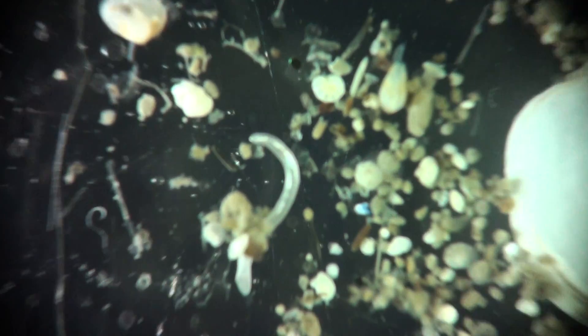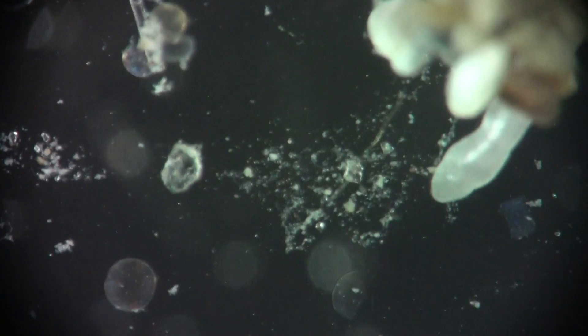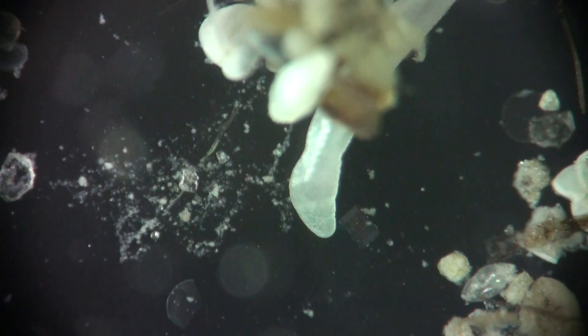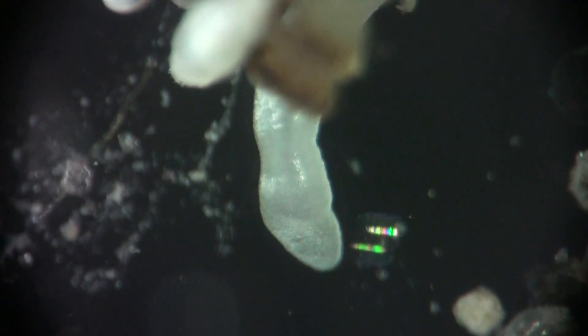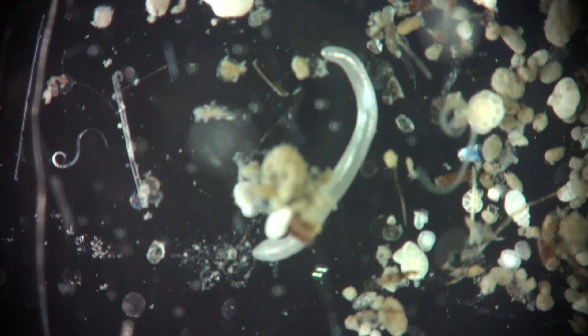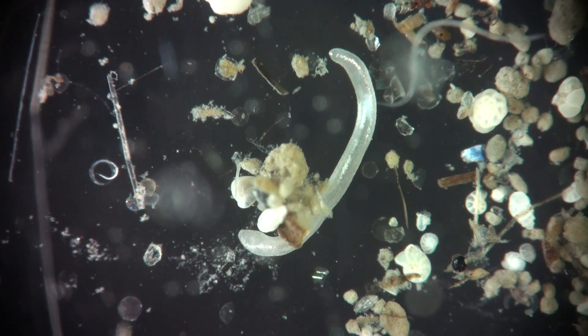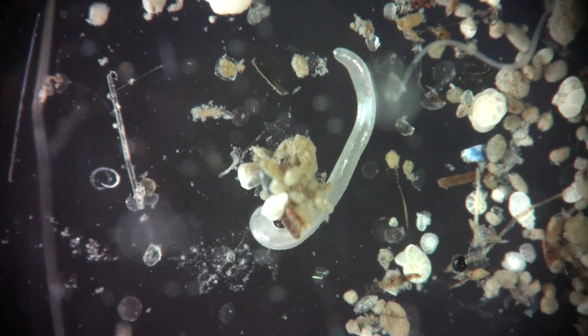No suggestions. Is it a flatworm? No idea? Is it an emertian? Is it a rotifer? No. Okay, so we established it's not a rotifer. It's a mollusk.